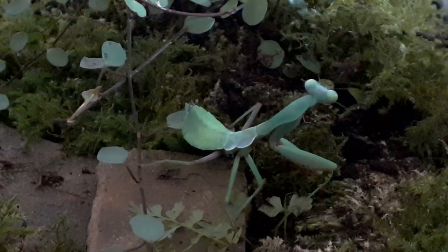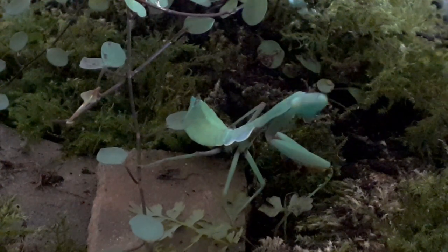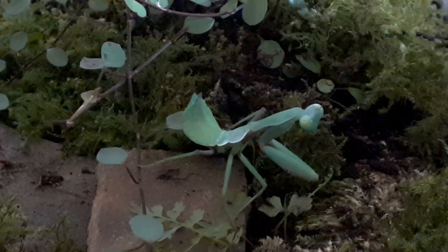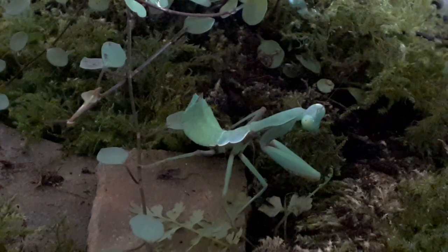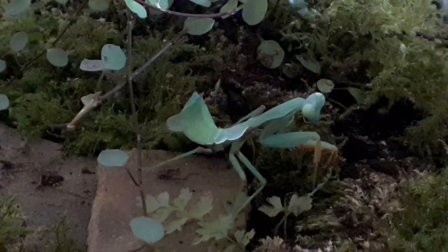If you are going to feed your mantis waxworms and mealworms, be very aware that these guys will, at the first chance, burrow into the substrate and vanish forever before your mantis gets his dinner. Also be aware that if you're going to feed spiders, keep your eye out. You need to make sure that the mantis eats the spider, or you remove the spider if it isn't eaten — do not leave it in there. It will make a web and cause your mantis problems. In fact, if your mantis is small enough, the spider will eat your mantis.